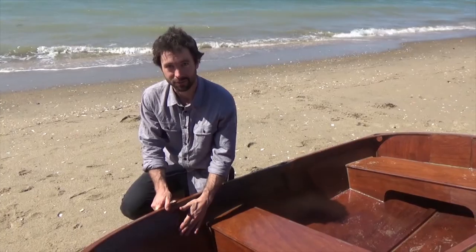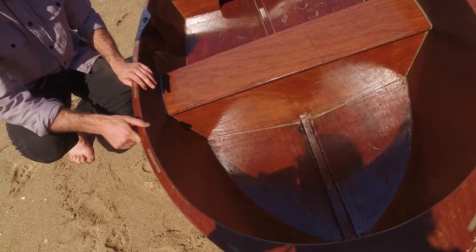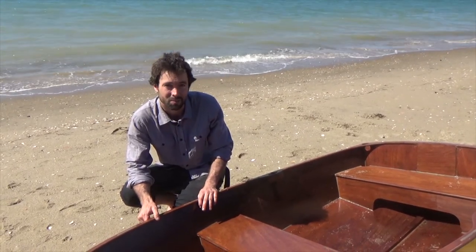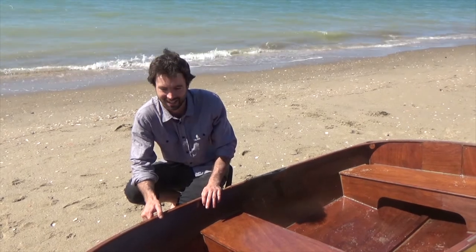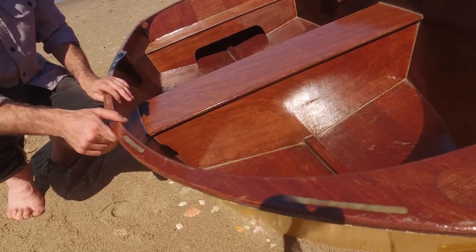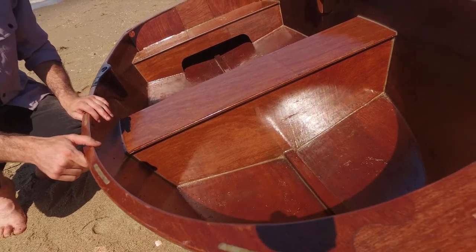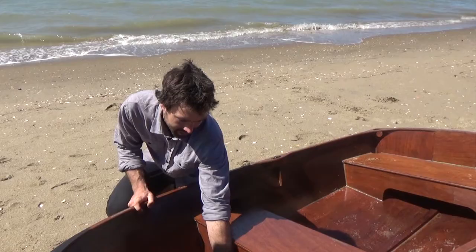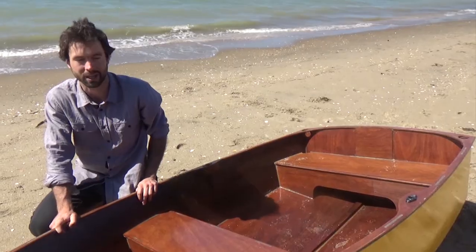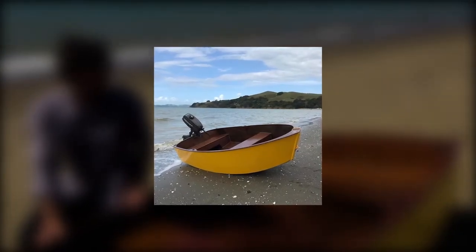The sides of the boat are 4mm thick and the bottom is 6mm, so it ends up being quite light. All the plywood is marine grade, BS1088 spec, so it's going to last well — especially if it's painted with the marine paint kit that we supply. It's got a hardwood keel through the middle, which is nice and durable and strong — that's the backbone of the boat. This dinghy will take a 2.5 horsepower outboard quite nicely.